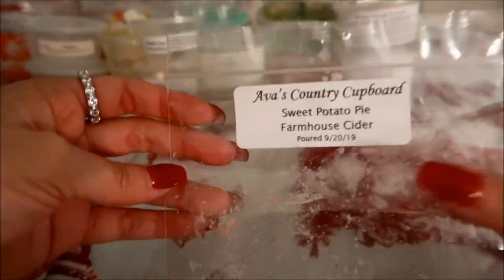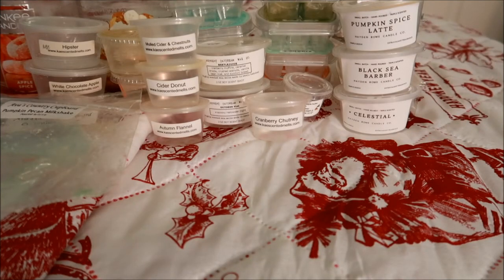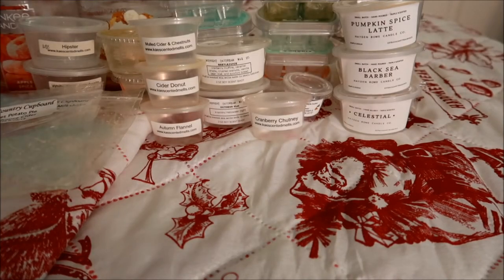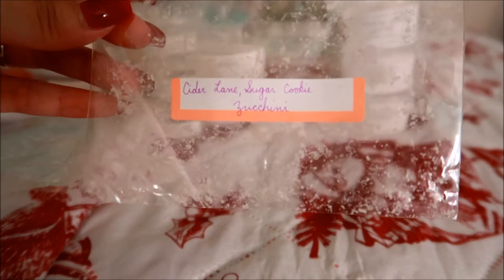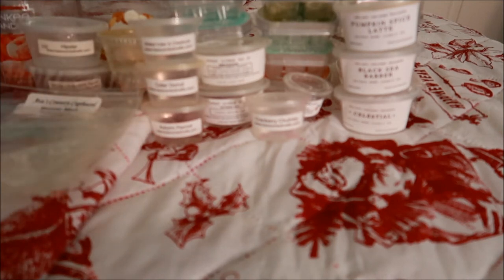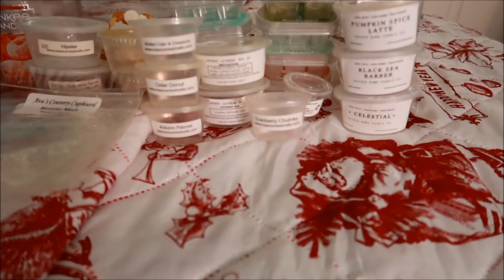Also from Ava's — Sweet Potato Pie Farmhouse Cider, and I remember this was in her leaf shape. This scent was really nice. I melted this in November and I would repurchase it next year to melt in November again. When it was melting, more of the cider aspect came out. Another leaf shape from Ava's — this was in Monster Mash with notes of cider lane and sugar cookie zucchini. I honestly don't know why I got this one because I know I'm not the biggest fan of zucchini. I thought the sugar cookie would sweeten it out, but I just can't do zucchini anymore.